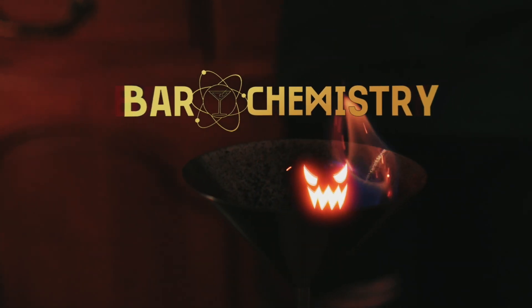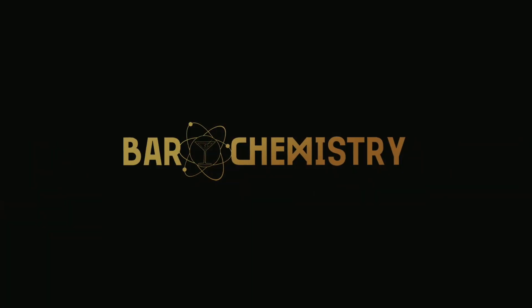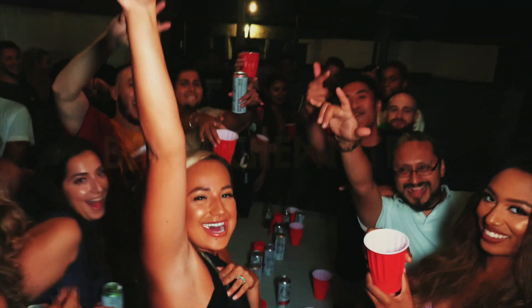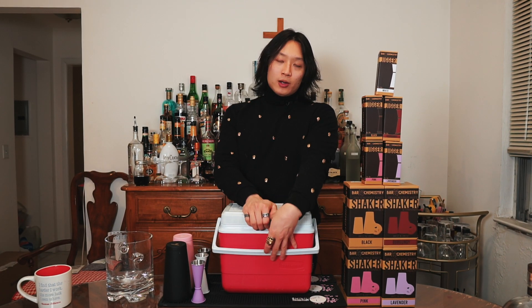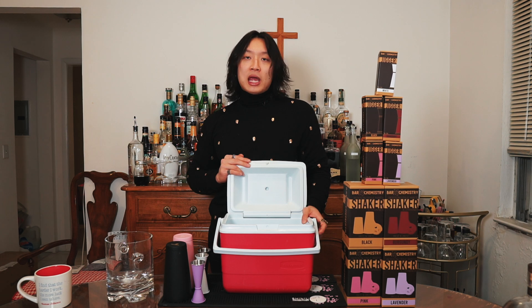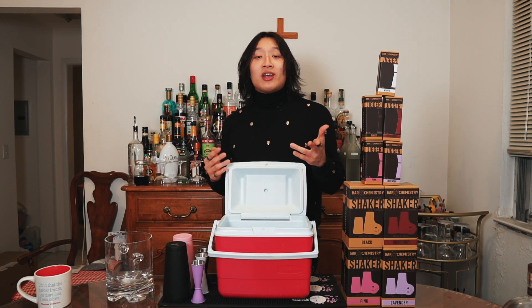So today I'm gonna walk you through how to make crystal clear ice at home. This is day one of the two-day process. I have here a cooler — it's kind of big but I have a large freezer so I can make it fit.